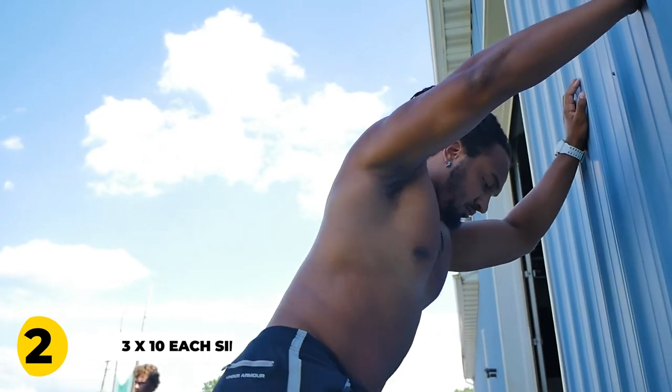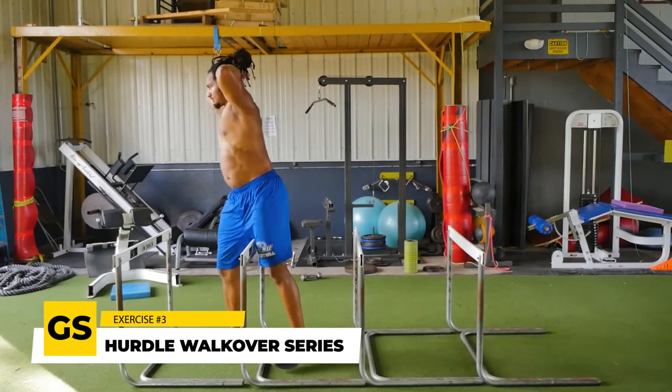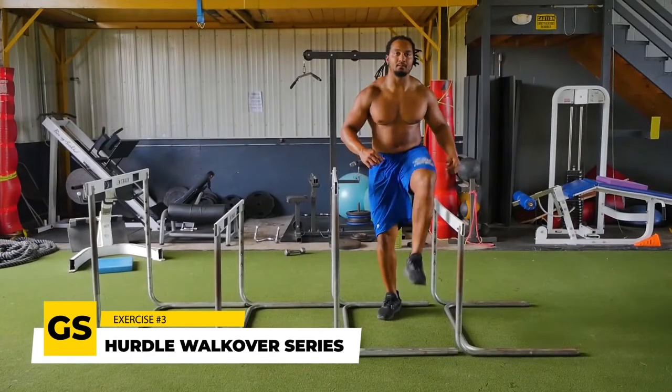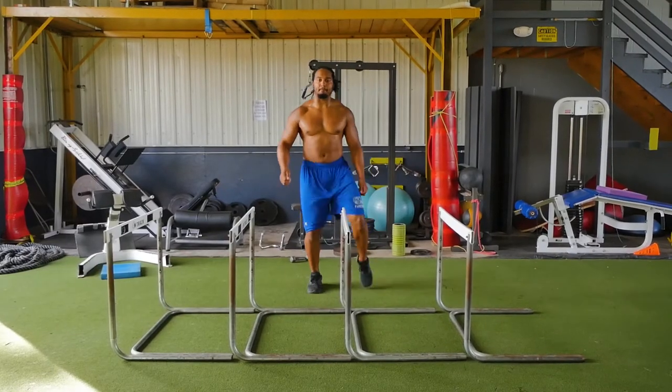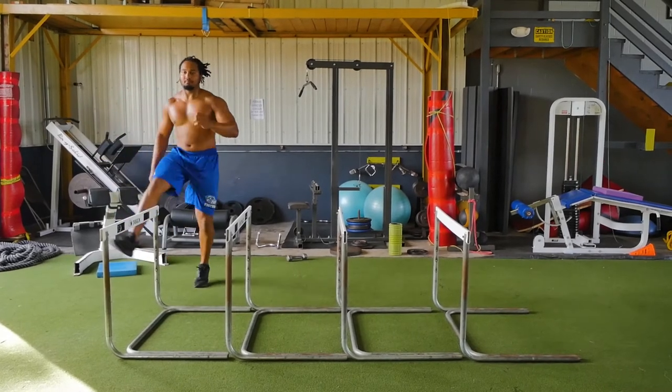One of the last things we use preparing for a good strong speed workout is the hurdle walkover series. We like to go forward, go backward to increase proprioception, go over and under, and really open up the hips and increase mobility in the lower back — trying to feel a little more limber in every single joint.